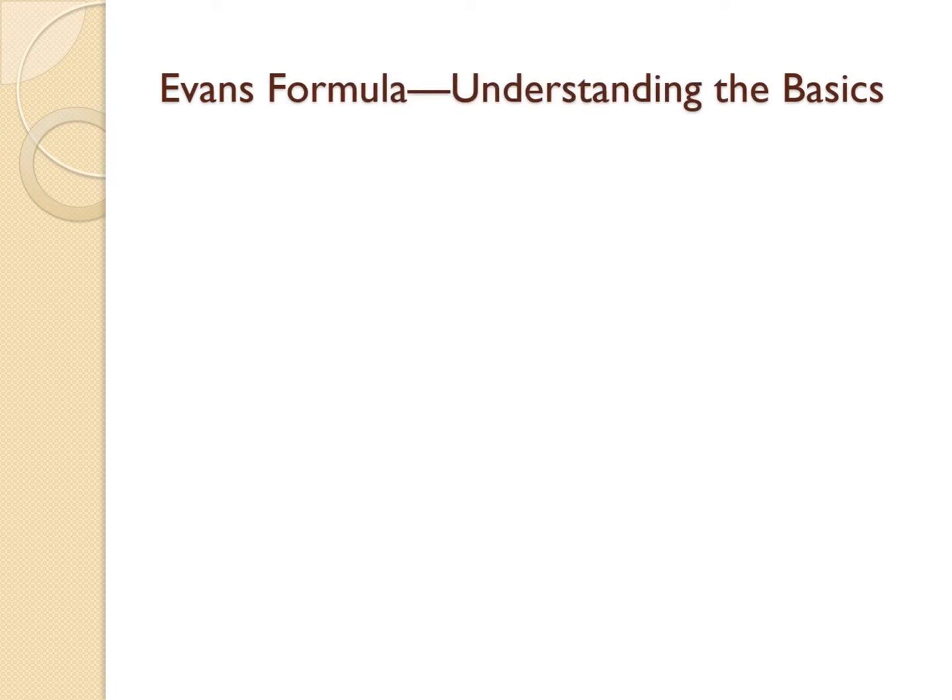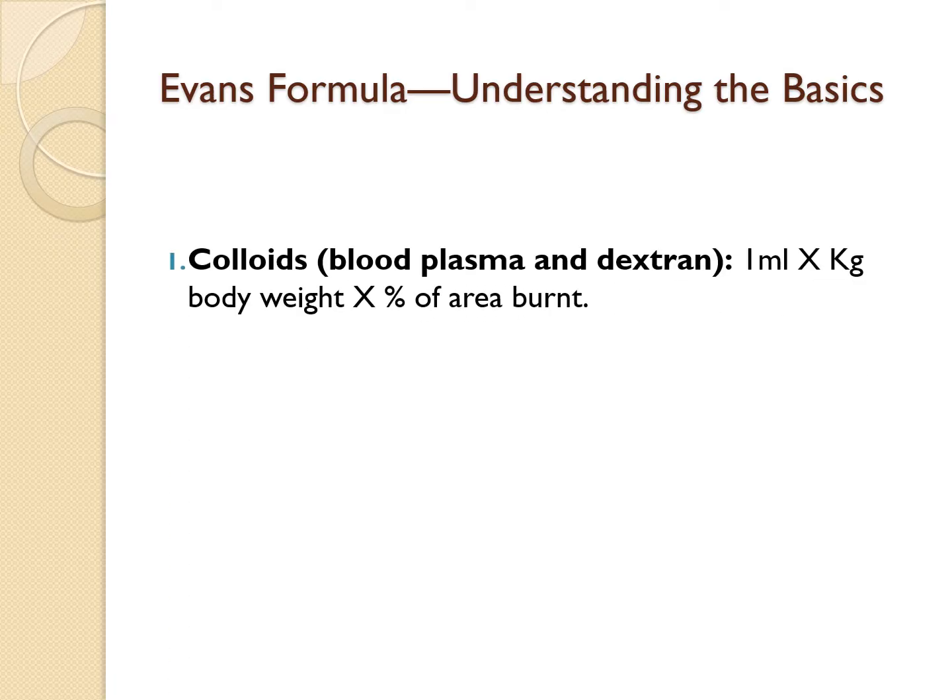First up, let's break down the Evans formula. Imagine you're treating a patient with severe burns — second, third, or fourth degree burns covering a large portion of their body. How do you calculate the fluid they need to survive? That is where the Evans formula comes in. Here is how it works.